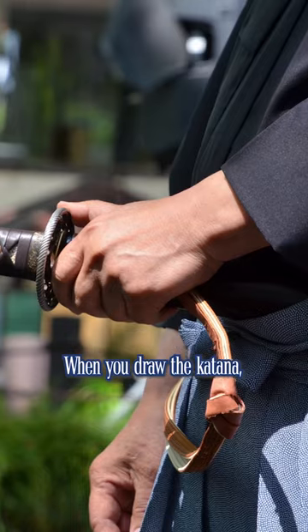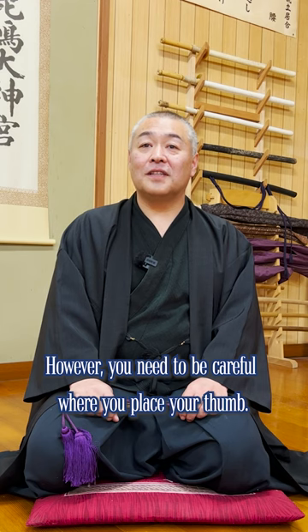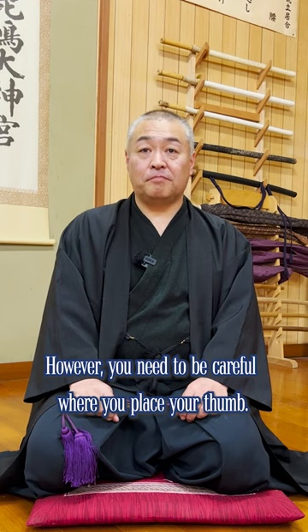How to avoid getting your thumb cut. When you draw the katana, you want to unseal it from the sheath by pressing the handguard with your thumb. However, you need to be careful where you place your thumb.